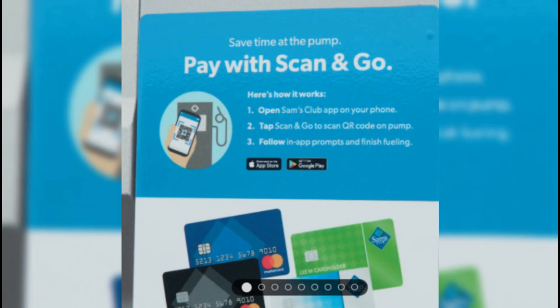Ensure you have either an iPhone or Android smartphone and go to the App Store to download the Sam's Club app.